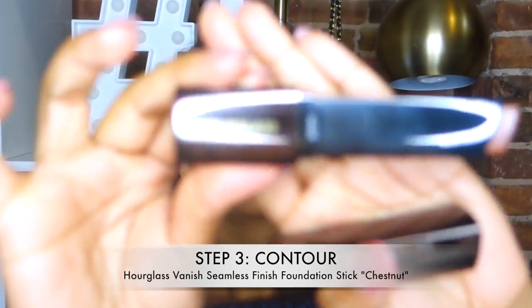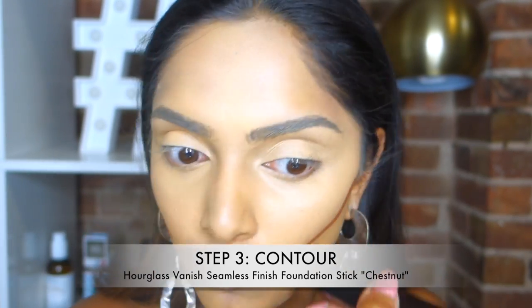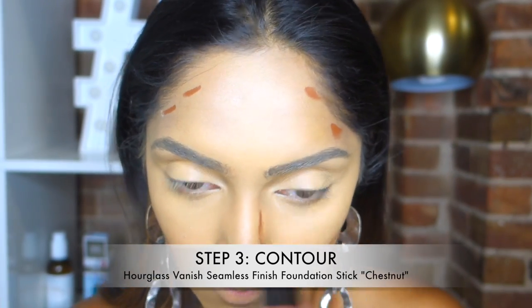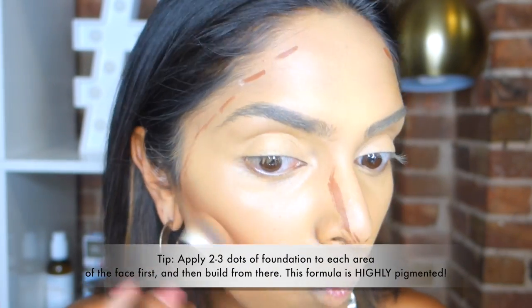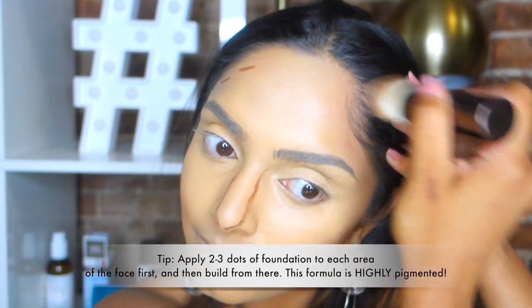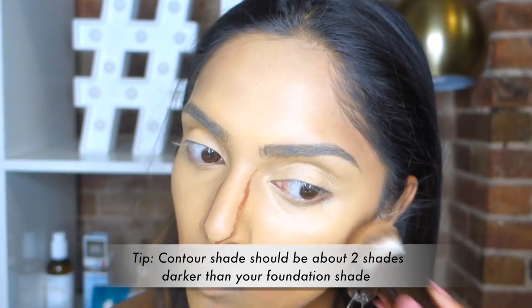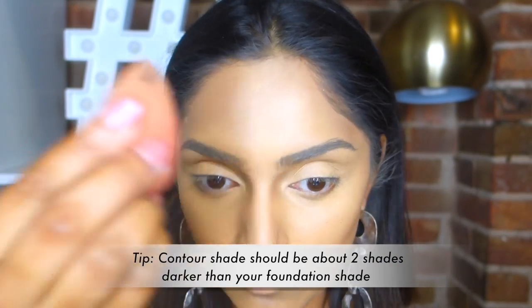Moving on to contouring — this stick is really designed beautifully for contouring. However, because it's so highly concentrated, I made a little boo-boo the first time, which is what you're watching right now. This is the first time I've ever contoured or used the shade Chestnut from Hourglass live. What I'd really do if I did this over is dab three really light marks on my face rather than drawing a line, because it's so intensely concentrated. The Chestnut shade is great — I could go even a shade lighter — and the general rule is to go one to two shades darker than your foundation shade.